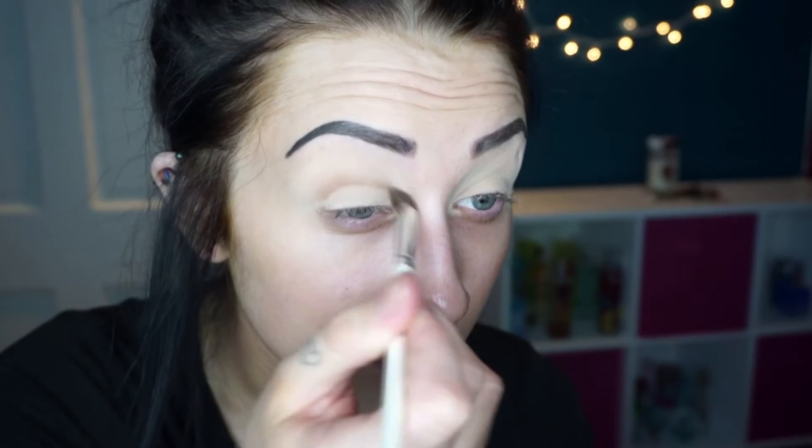Now I'm gonna take the Lorac Pro palette and use this shade called taupe — it's kind of a mid-tone brown — and I'm putting this in my crease. The only thing I can't stand about this palette is that I feel like this is the only crease color and it's kind of too dark for just a crease color. I'd rather have an even lighter shade.